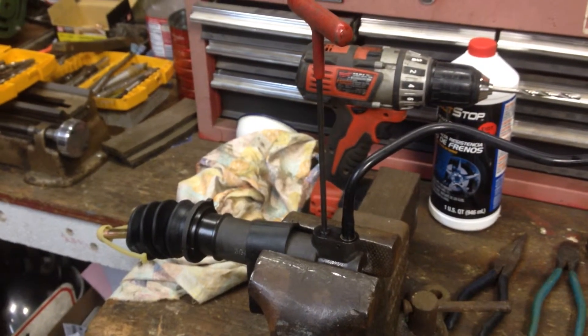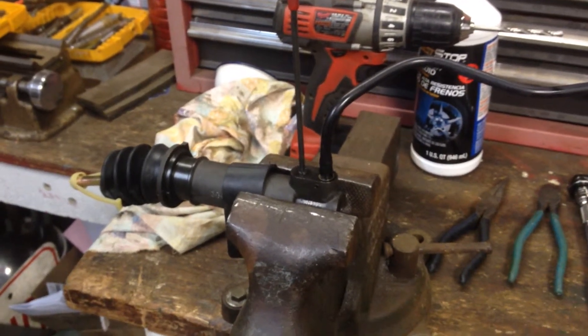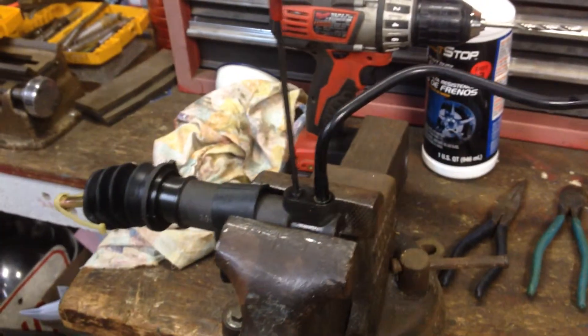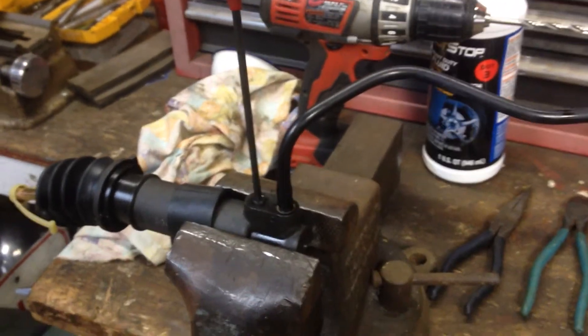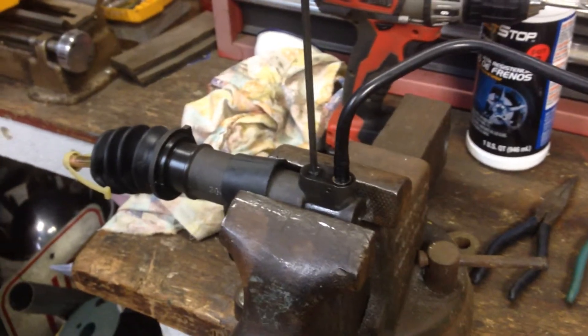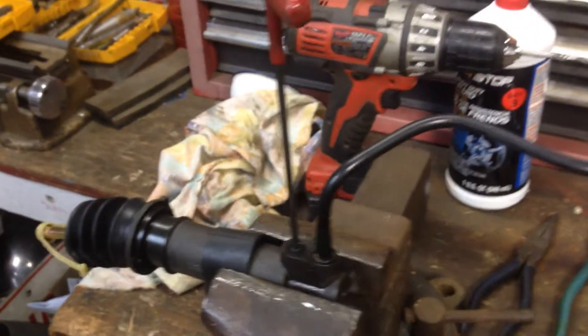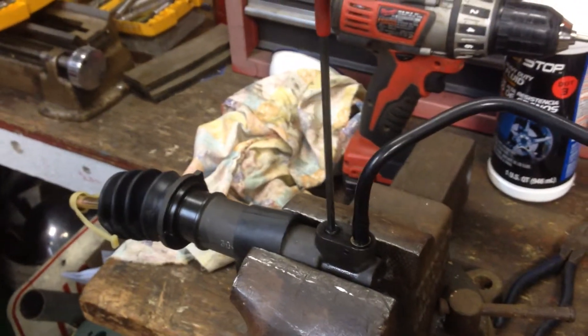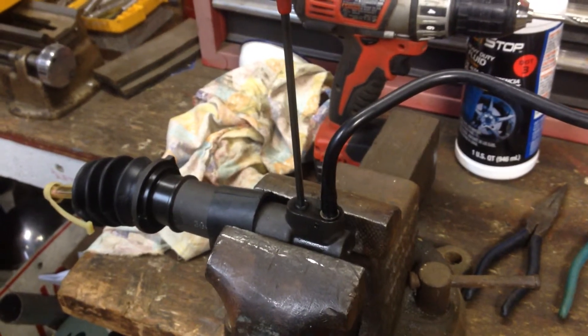We're starting to bench bleed the components here. I've got the slave clamped in the vise with a piece of rubber there, so I'm not clamping right on it. I've got an Allen wrench in the bleeder and hooked the line up. I tried pouring fluid right into the hole where the line goes, like they say, and that doesn't work. The fluid closes the small hole and it just bubbles back and makes a mess.